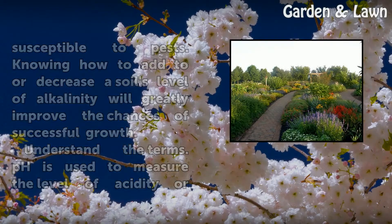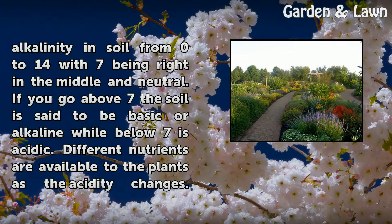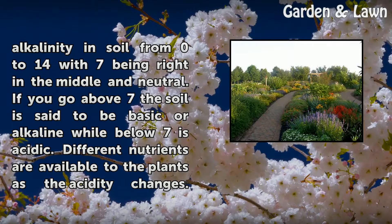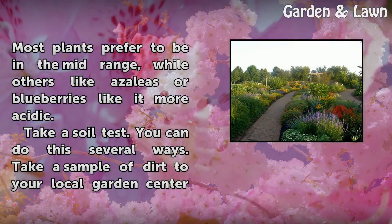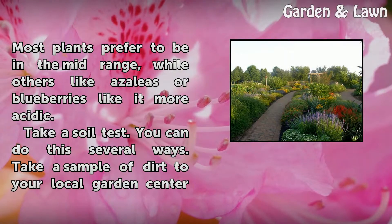Understand the terms. pH is used to measure the level of acidity or alkalinity in soil from 0 to 14, with 7 being right in the middle and neutral. If you go above 7, the soil is said to be basic or alkaline, while below 7 is acidic. Different nutrients are available to the plants as the acidity changes. Most plants prefer to be in the mid-range, while others like azaleas or blueberries like it more acidic.